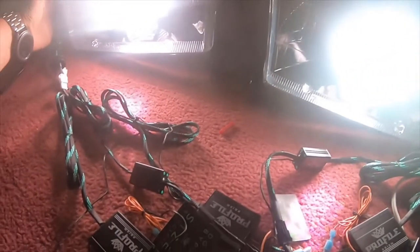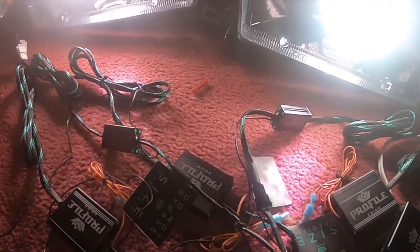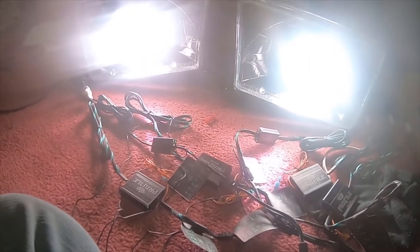Hey everybody, how's it going? Today I'm gonna do a quick little video of the HID conversion that I had done. These are the halos — you can tell they're really bright. Let me get the app open.